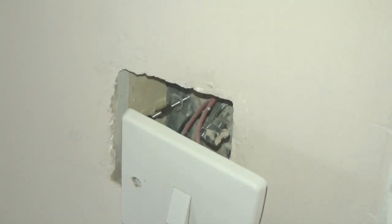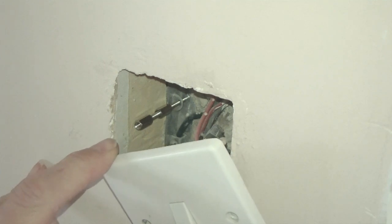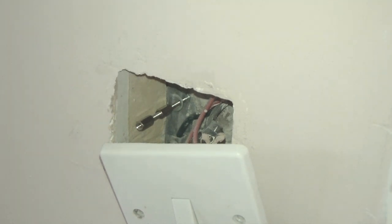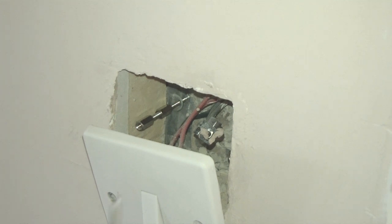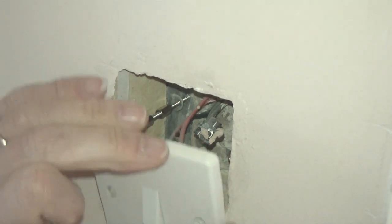You can just see into this back box here — I've actually put two studs, one on top of the other, because the back box itself is a good 60mm back from the front face of the wall. But again, I can just use the standard length screws that came with the electrical socket.